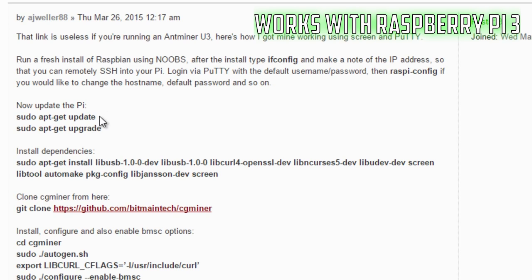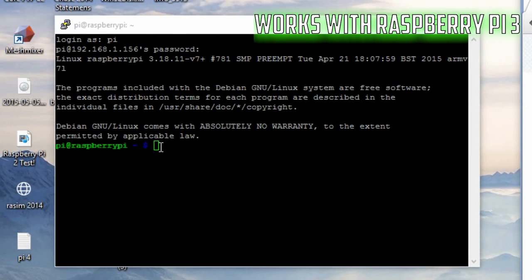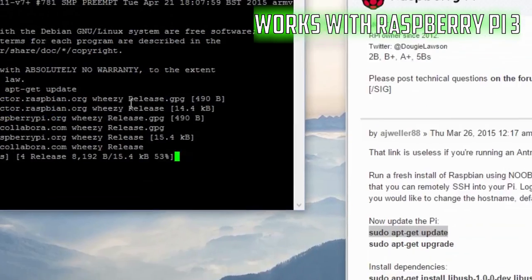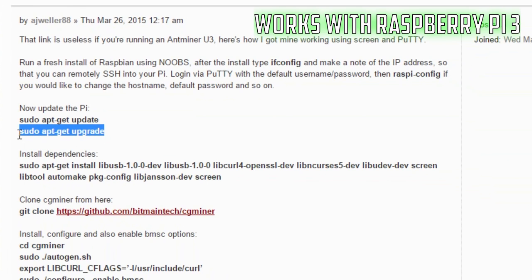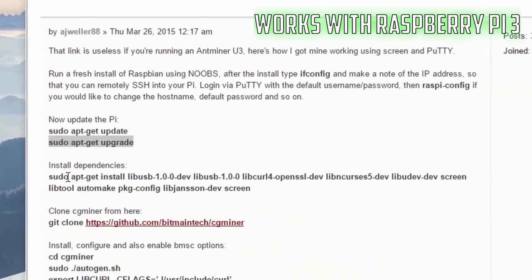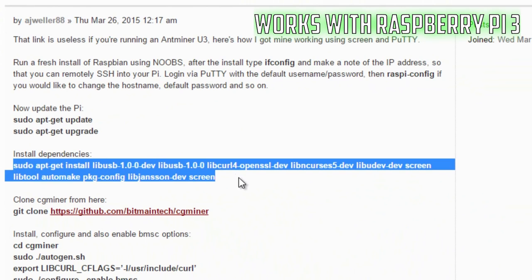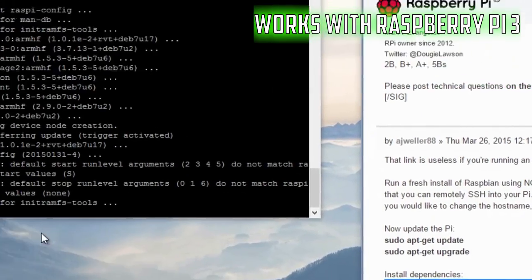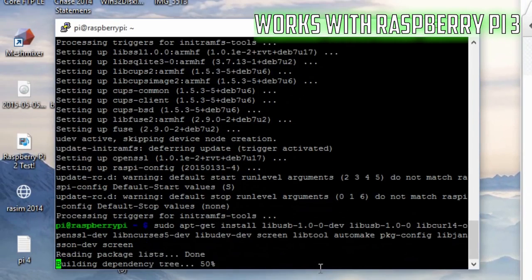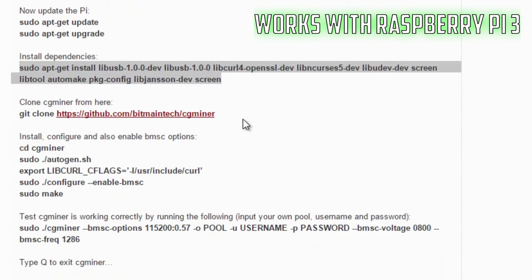First, copy the first line of code: sudo apt-get update. In the PuTTY terminal, right-click your mouse to paste, then hit Enter and let it run. Next, copy sudo apt-get upgrade, paste it, hit Enter, and type Y for yes when prompted to continue. Then copy the dependencies install command from sudo up to the end of that line, paste it, hit Enter, and type Y when prompted.